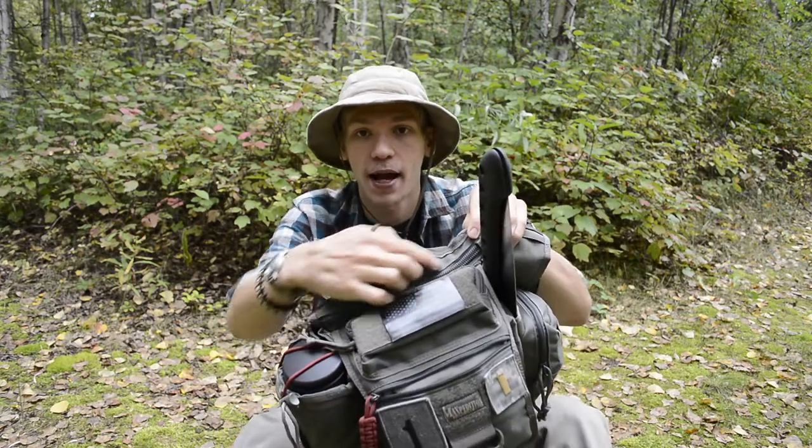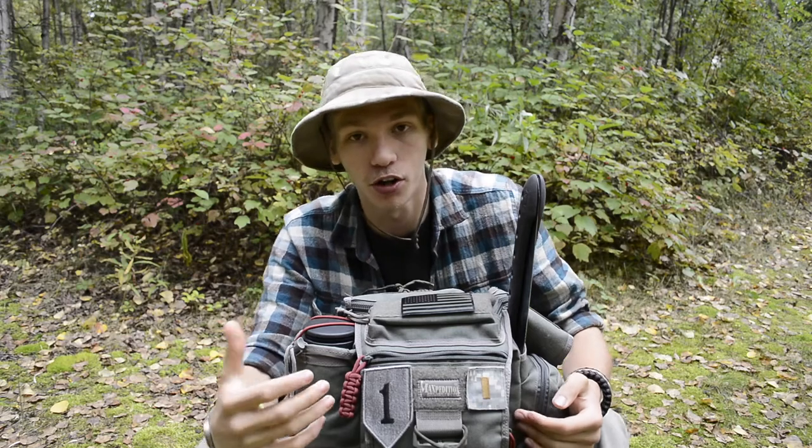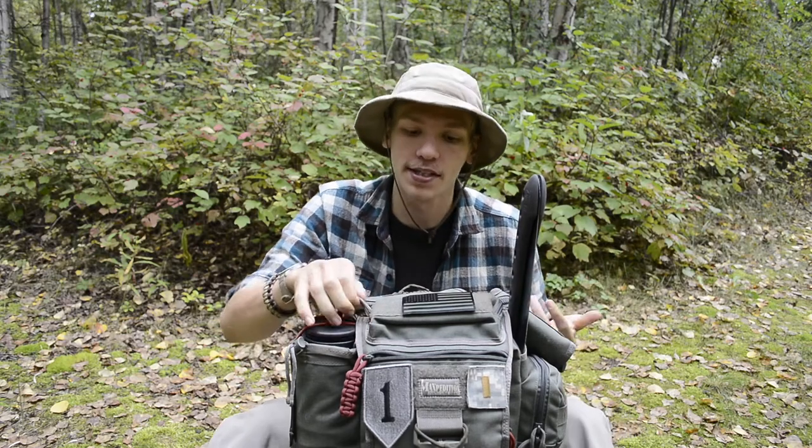As for the back pouch that runs along the back of the pack, there's actually nothing bushcraft-related in there. Since I'm a bushcrafter on YouTube, I carry film equipment, so I usually carry some type of film equipment in that back pouch. But as far as actual bushcrafting or outing equipment, there is none in there.